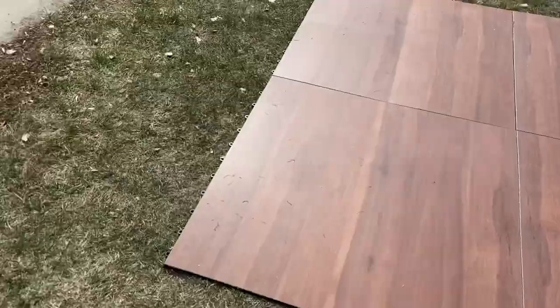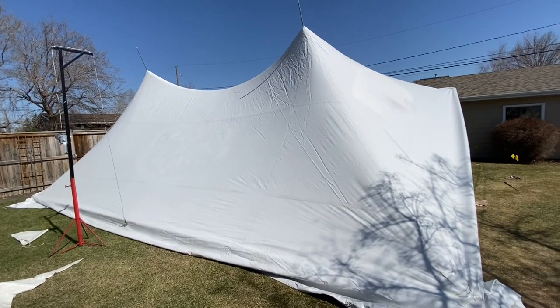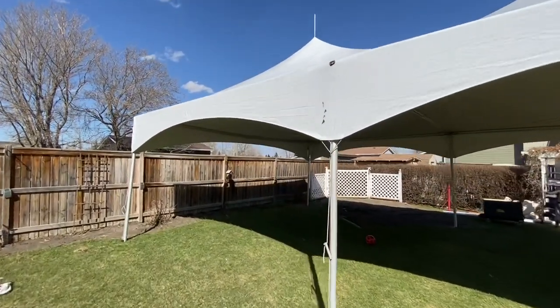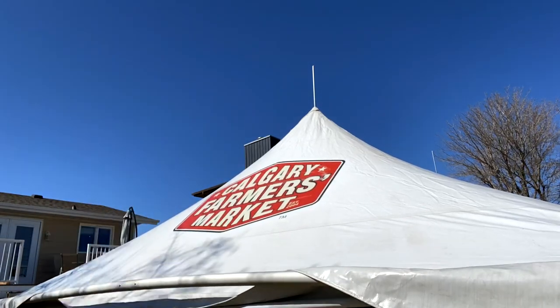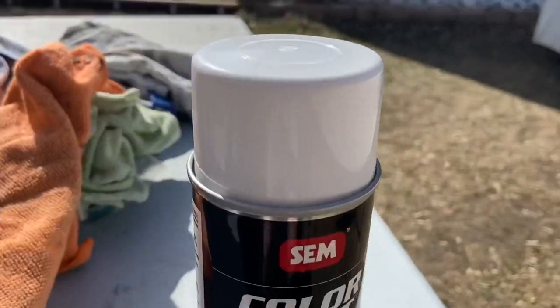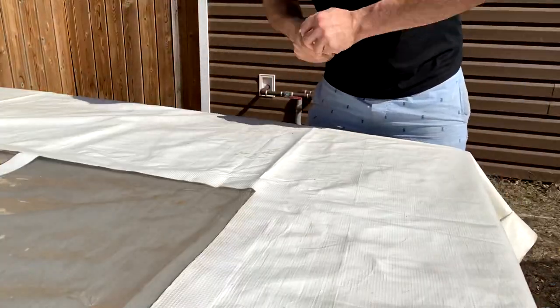What's up everyone, it's Lee here, the bartending, photo-boothing, rental guy. Today we're going to go over a 20 by 30 high peak marquee setup, but the marquee has a deckle on the top. I'm also going to paint it. If you saw my last video, I took a product called SEM Color Coat and sprayed it on tent walls to test it out — it worked pretty good. I tried it with the tent tops, and this is what happened. Let's do it.